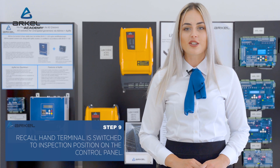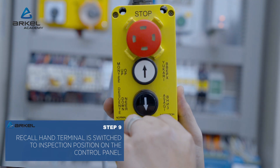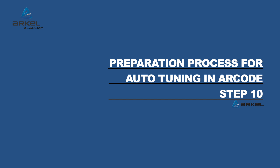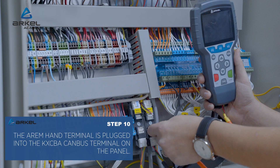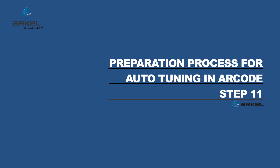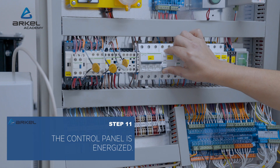The recall hand terminal is switched to inspection position on the control panel. The RM hand terminal is plugged into the KX CBA CAN bus terminal on the panel. The control panel is then energized.